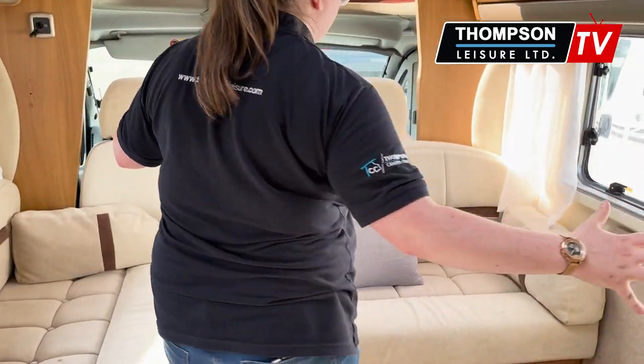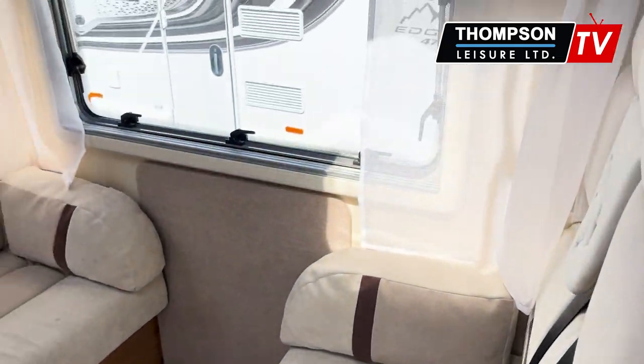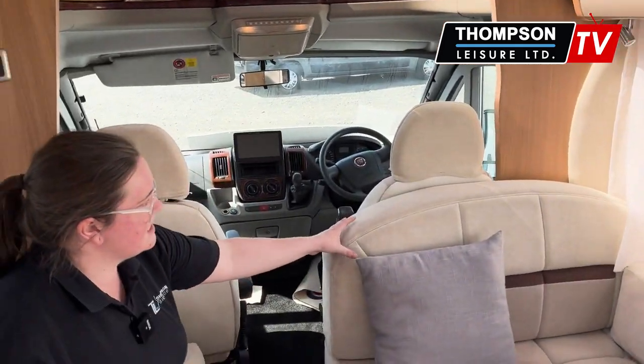Coming down to your front lounge, I really like how homely this lounge is. You've got nice thick pillows, good support — there's just something about it.